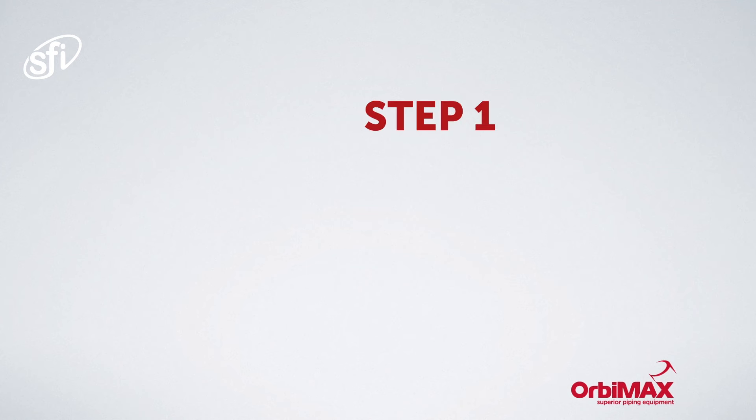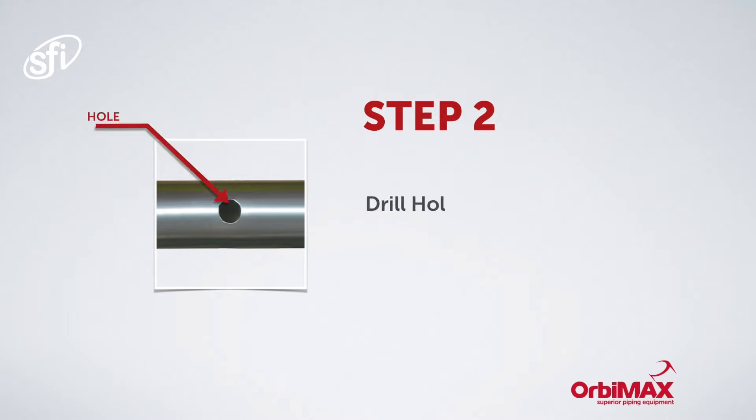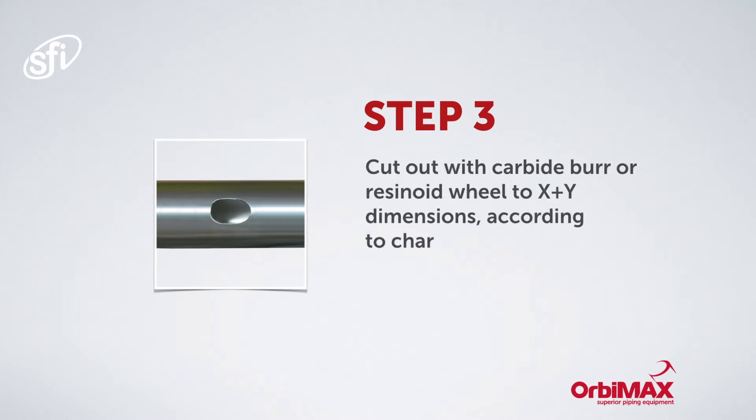Step one: mark the centre point. Step two: drill a hole in the centre point. Step three: cut out an elliptical circle with a carbide burr or resinoid wheel.